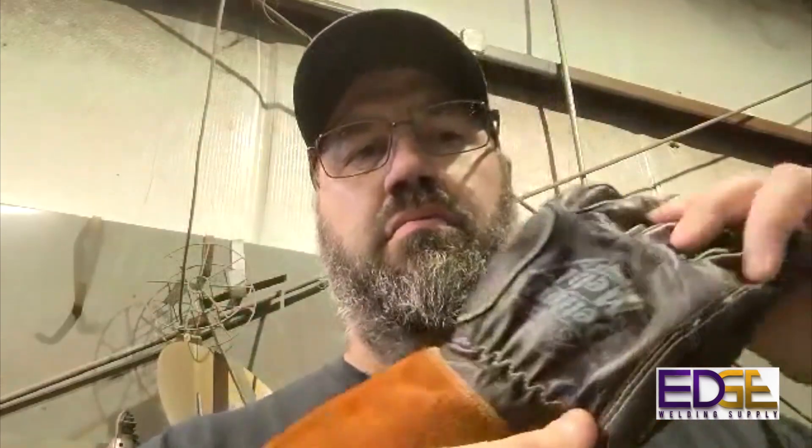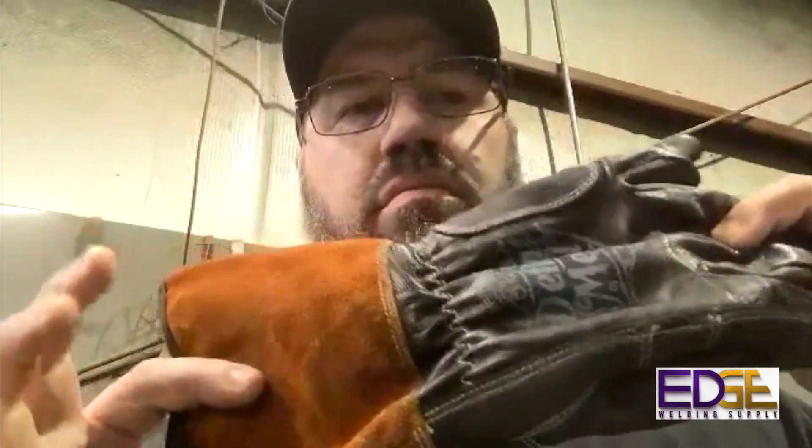What's up guys, Brad here — the dark life on Instagram. We're going to talk about the defiant metal gloves. It's hard as a guy with big hands to find gloves that fit nicely and decently, and you get a good feel for them. So far Justin's come through with his series the defiant metal. I like the black TIG ones — they're really comfortable.